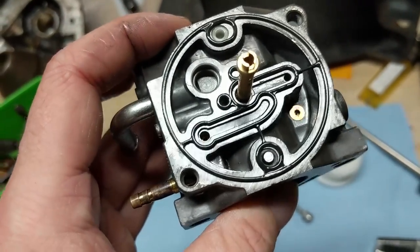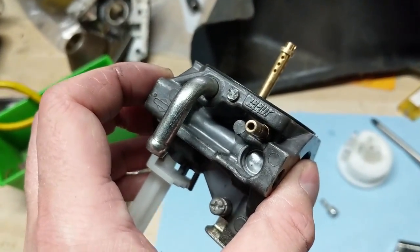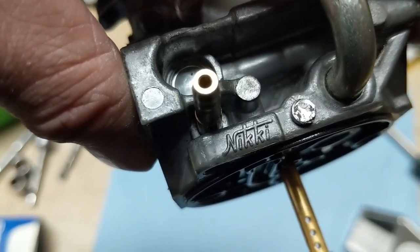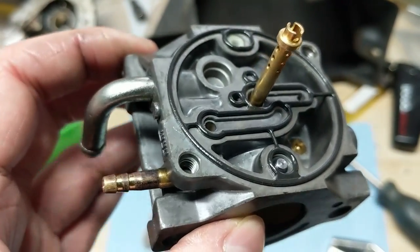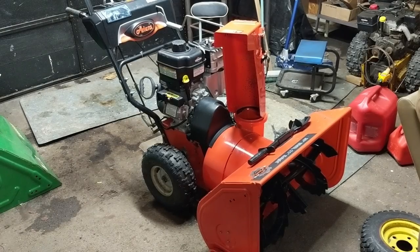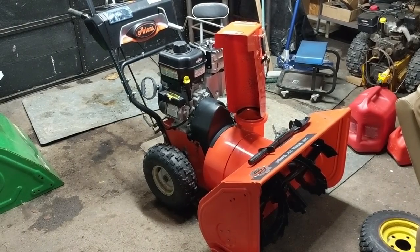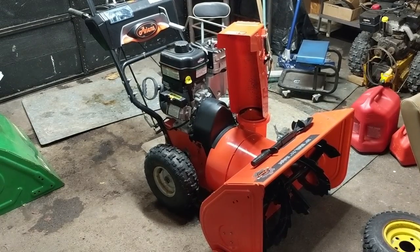These, in my opinion, are one of the worst designed carburetors ever. You can see here - Nikki - and they don't have any adjustments you can do to them; everything is fixed. So this video is essentially going to be how to fix surging on a machine with one of those Nikki carburetors, and it's super simple. I'll let you hear what it sounded like when we were running it.